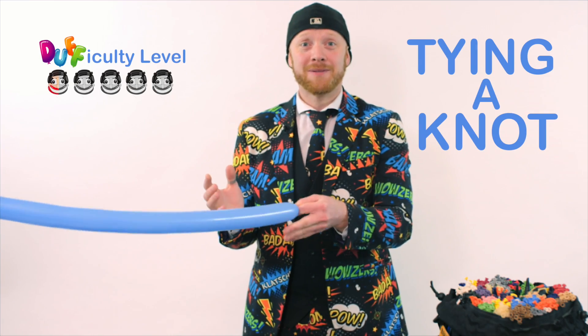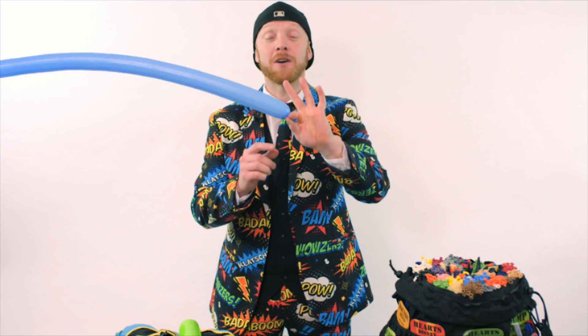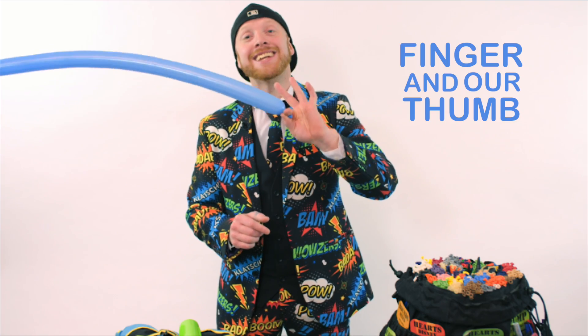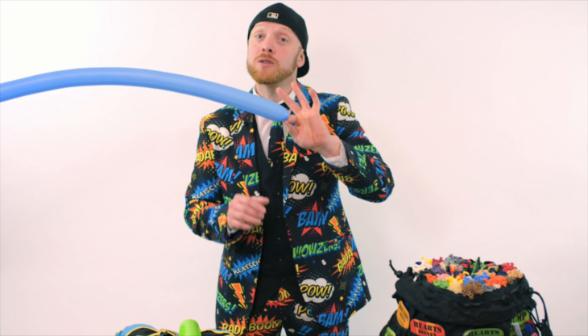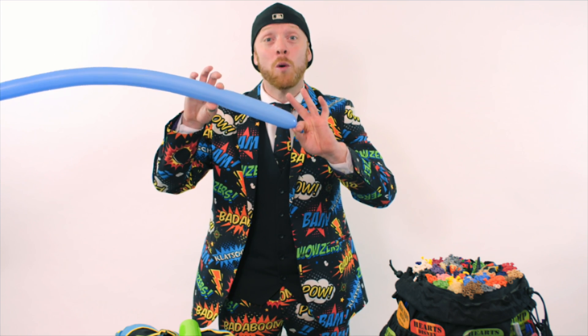So here's how we tie a balloon. It's really important when we're tying a balloon that we hold it between our finger and our thumb, nice and tight. If we let it go, some air is going to go out and that's not good for balloon modeling.